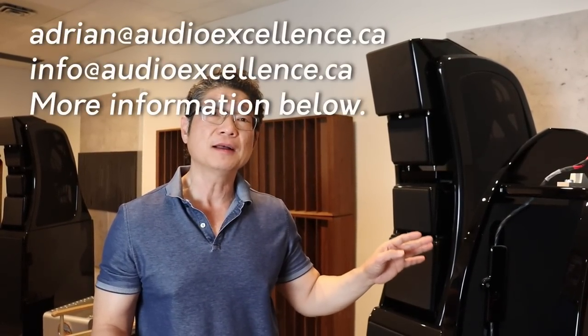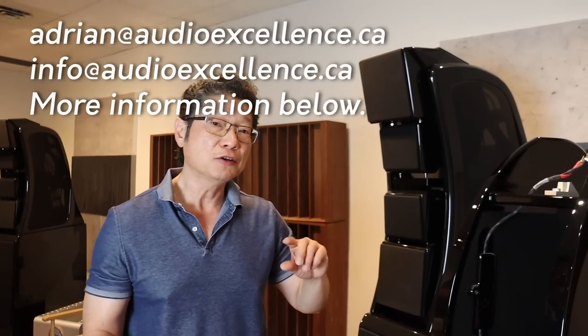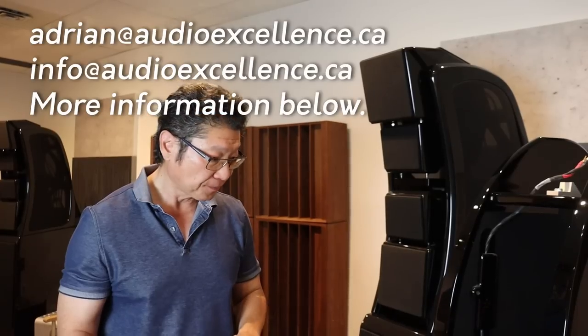So if you have any questions or are interested in the speakers, send me an email — Alex will include my email in the video. Thanks very much for watching. I'm sure you're glad we're not doing another unboxing — that will be the next one. Take care, everybody. Adrian from Audio Excellence. Bye-bye.